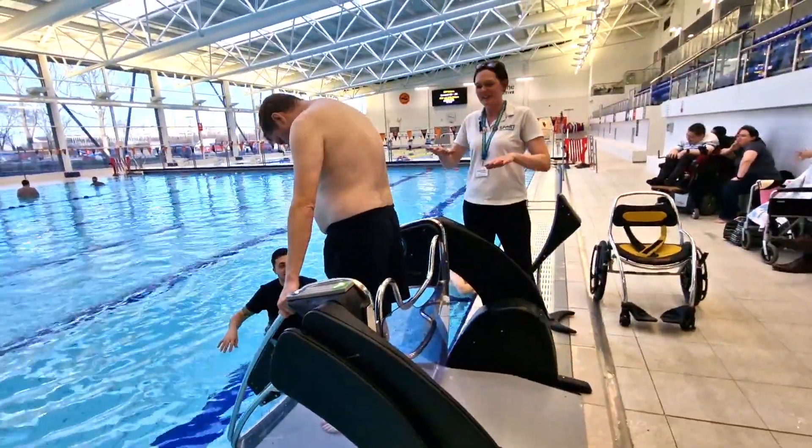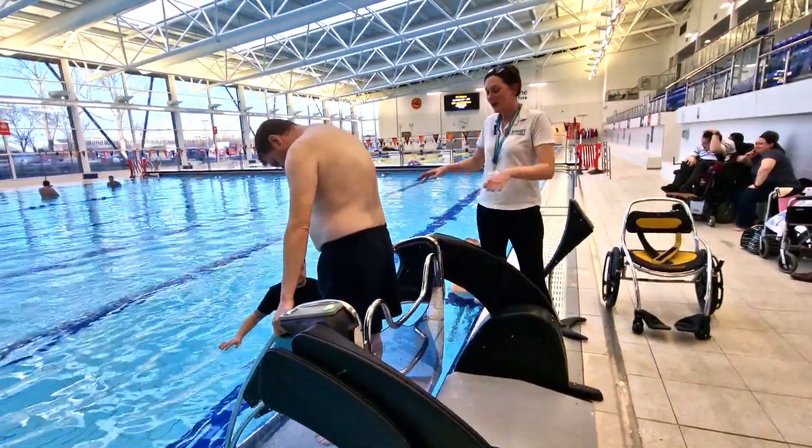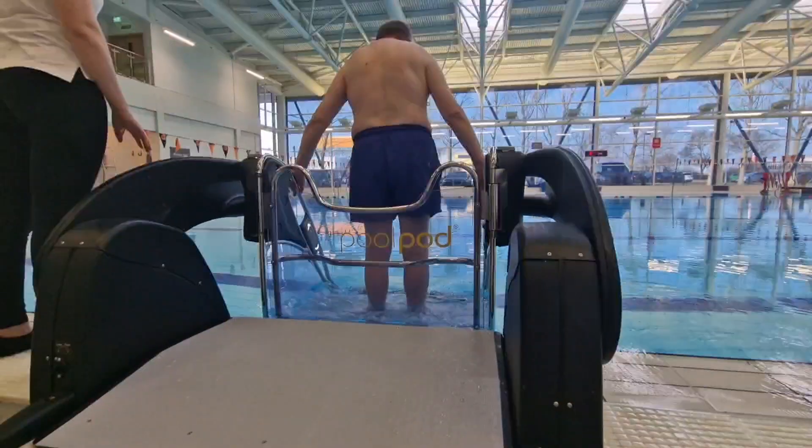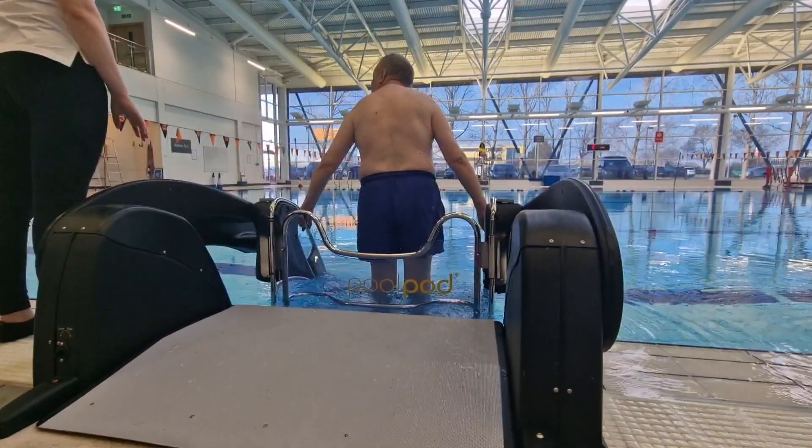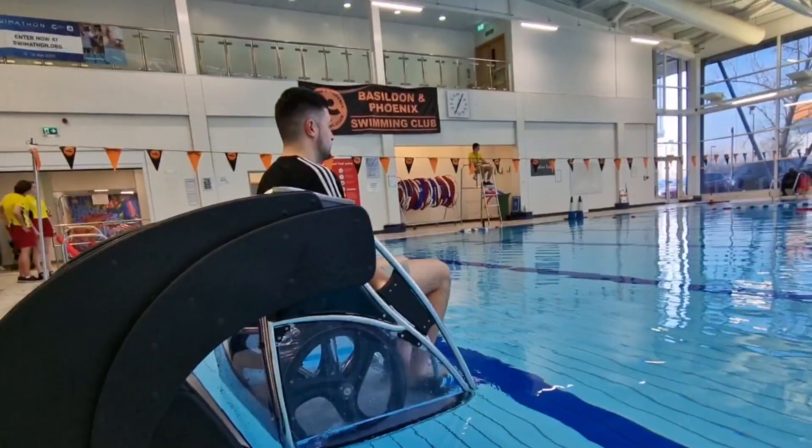Ben is now in the pool pod in the resting position, ready to go into the water, holding onto the rails and not the door. Michelle is operating the pool pod with a remote control, lowering him into the water nice and slowly.